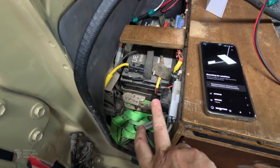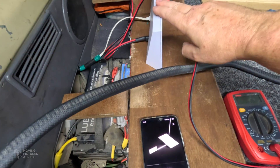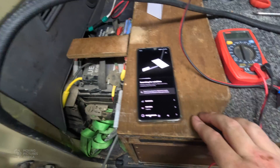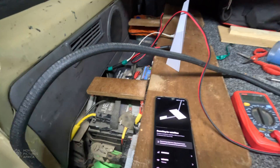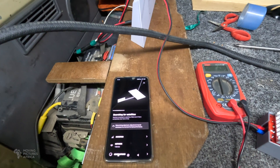I've quickly run power from my auxiliary battery via the power converter into the router and connected to the Starlink network searching for satellites — which it will not find because we are indoors — but everything seems to be working. It's communicating properly, it's pulling power, so I'm happy with that.